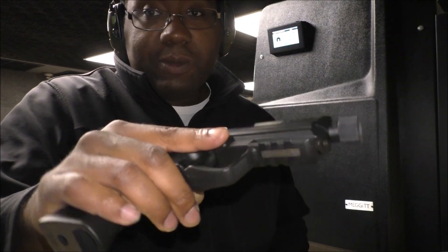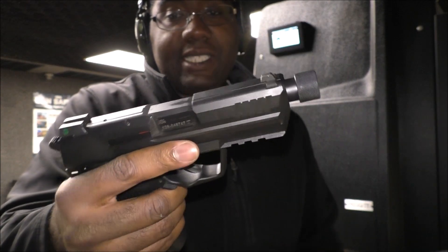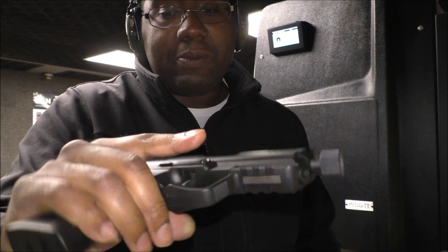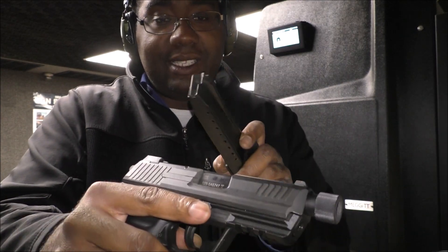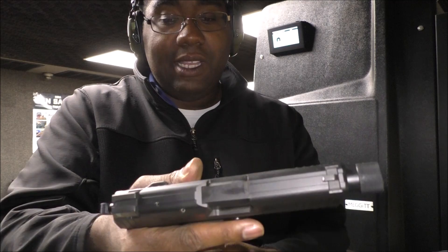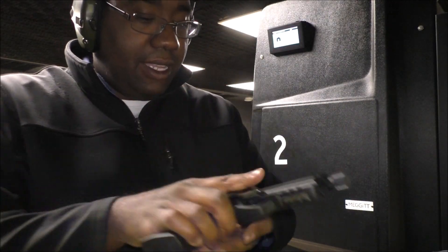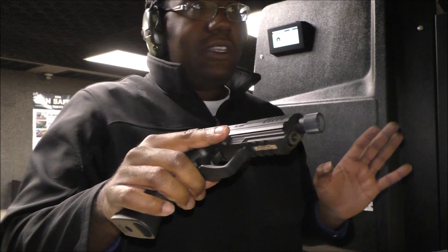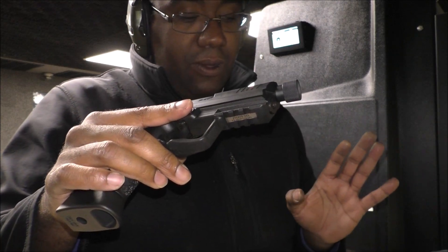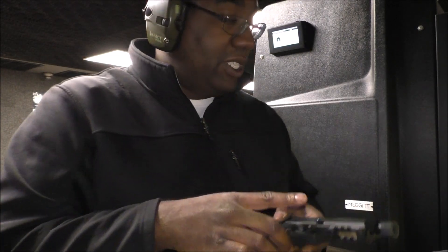That pretty much concludes my review of the HK45 Compact Tactical. Highly recommended — very reliable, very robust. I don't think I worry about parts breaking off too easily or anytime soon. If you're looking for quality, this is a good way to go. The magazines are pretty solid too — you will pay more for them, but sometimes you can find them on sale for around $40. They can be a little harder to find, so search websites and wait for the right time. You won't find a lot of these magazines in regular stores unless you're dealing with an HK dealer.